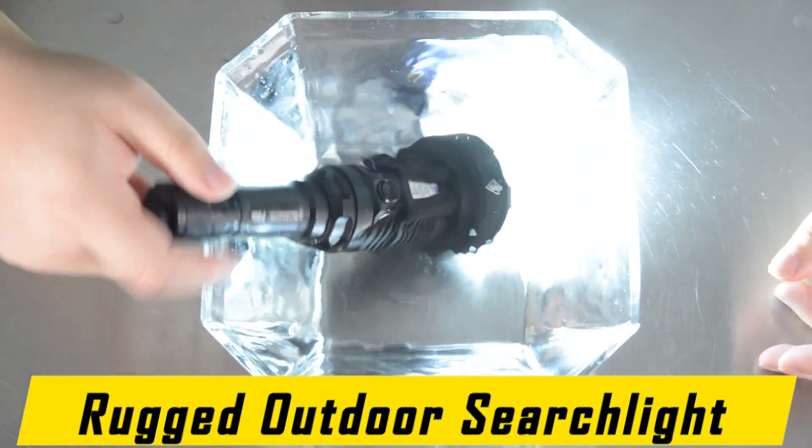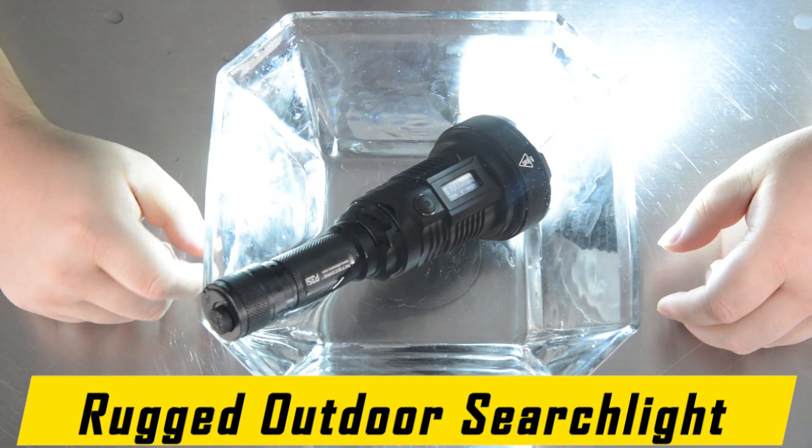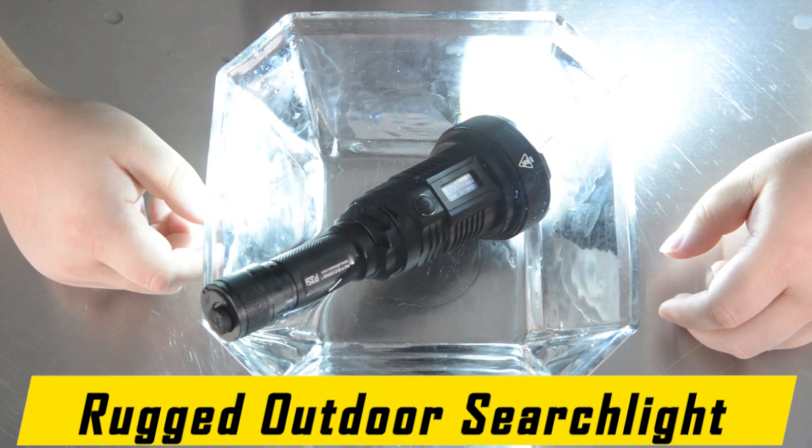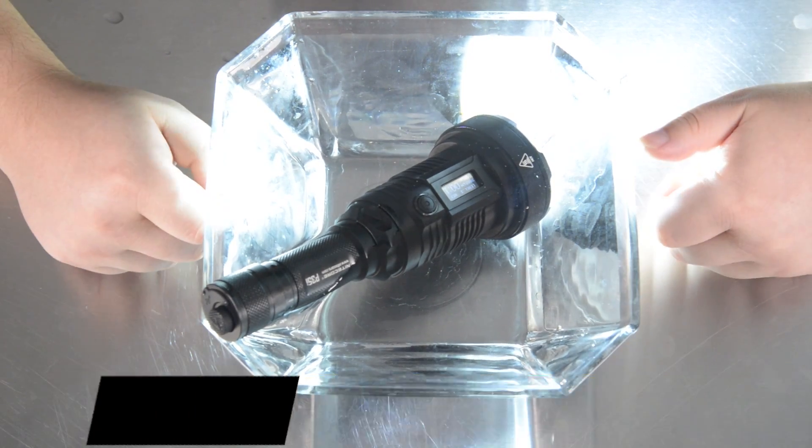The P35i is rated IP68 waterproof and is submersible up to 2 meters. It is impact-resistant and made of durable aero-grade aluminum, giving it the ability to be an outstanding, long-lasting, and durable pocket searchlight.